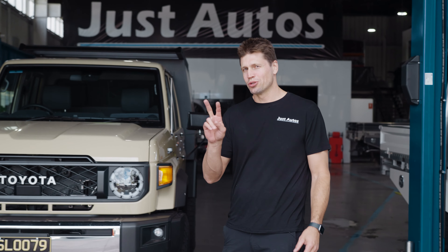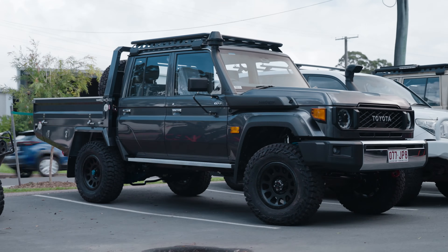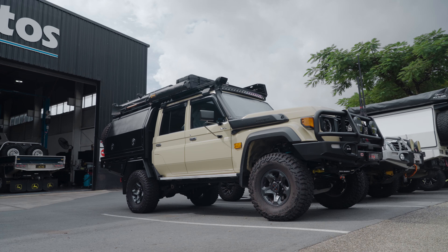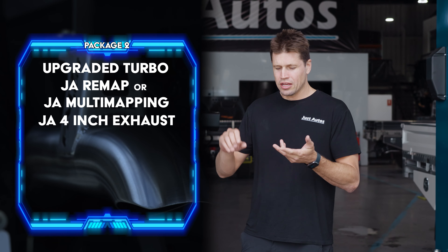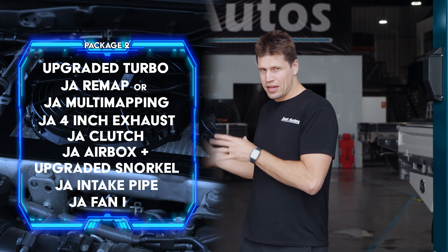BDJ 79 Series Package 2. Our Package 2 is very similar to our Package 1, however there is a turbo upgrade on this car. Both have our cruise control multi-mapping switching on the stalk there, they have a 4-inch exhaust, they have our clutch, airbox, intake pipe and our fan kit.